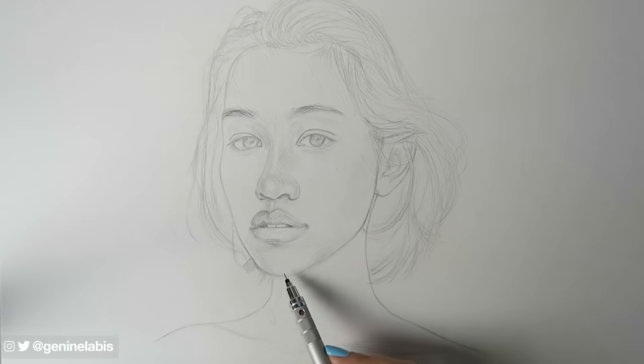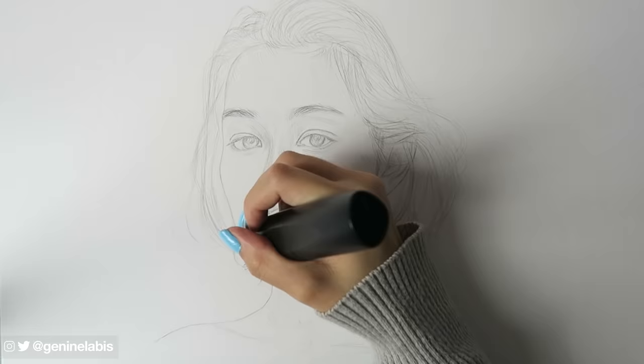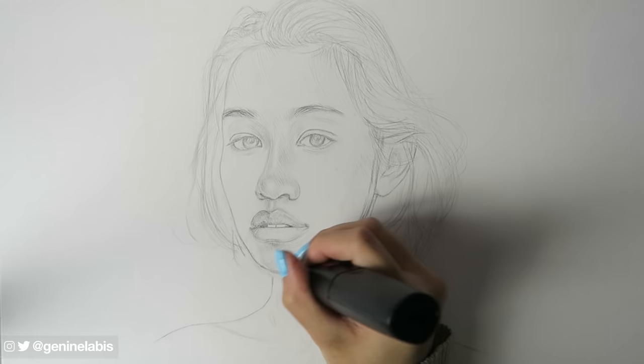Remember, it's not going to be perfect. You can even see that I'm constantly making tweaks and adjusting proportions.